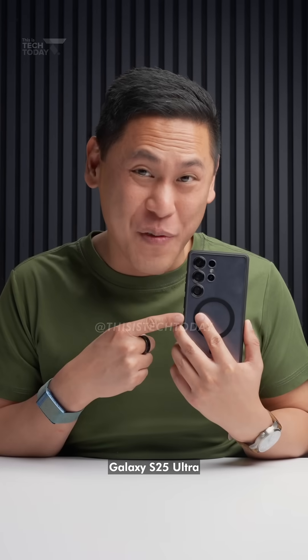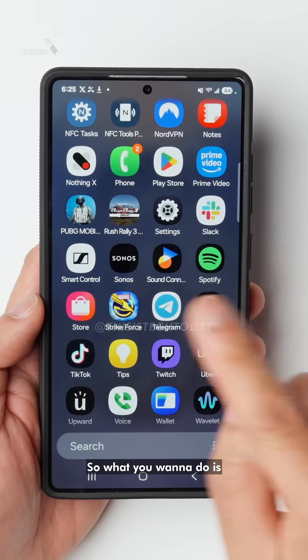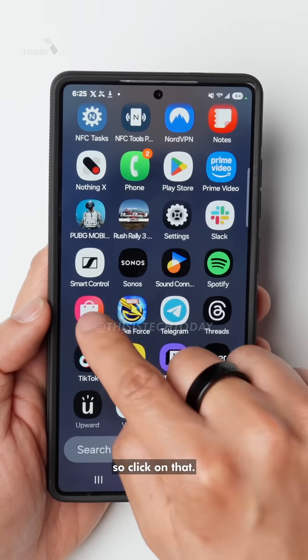I bet the keyboard on my Samsung Galaxy S25 Ultra is better than your keyboard, but I can show you how to copy mine. So what you want to do is go to the Samsung Store — it's not the Google Play Store — so click on that.